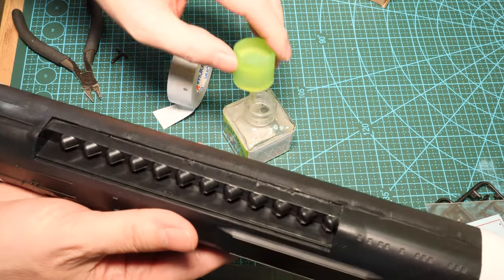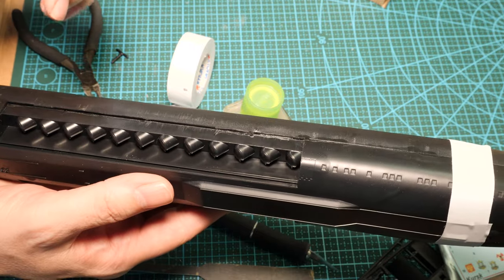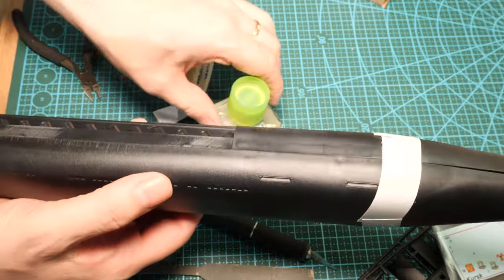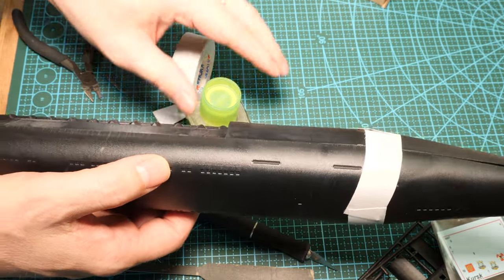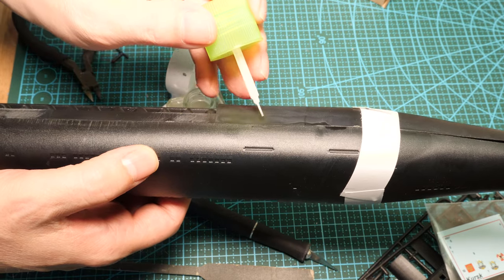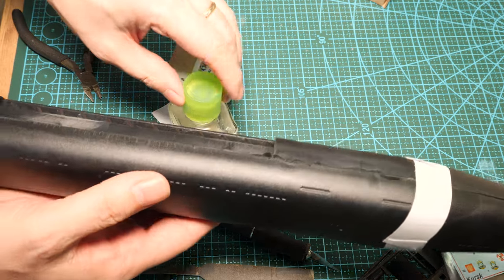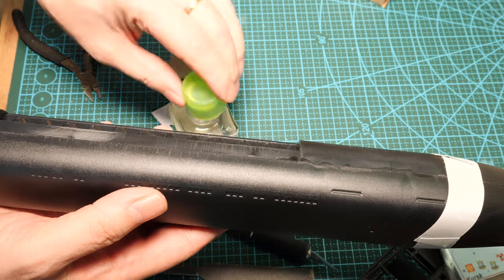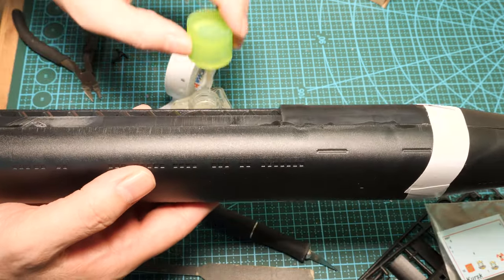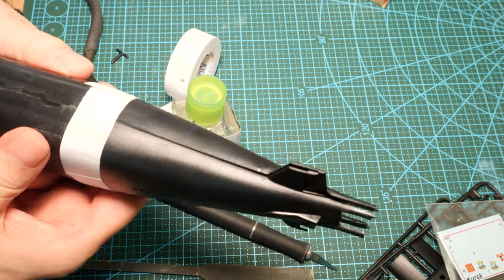You can use any glue you want, but the thin cement has a massive advantage in that you can hold the parts together while you construct the kit. The other glues — like the sticky glues that came with Airfix kits — had to be applied on the parts before grouping them. This method of construction eases a lot of the pain. Just keep working it through here. All we're going to do is let this set — and I don't mean a couple of minutes, I mean a couple of hours.